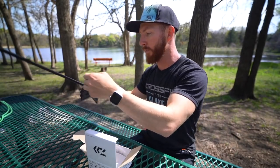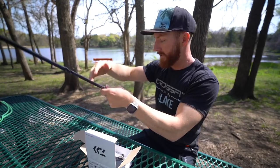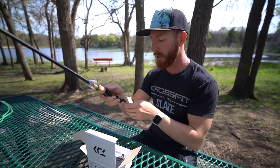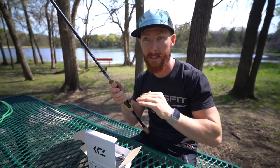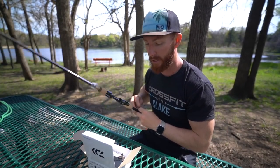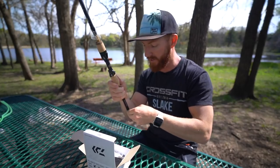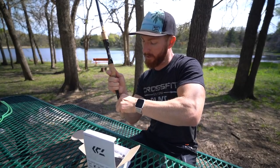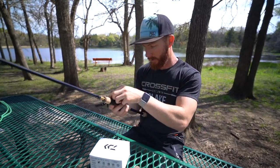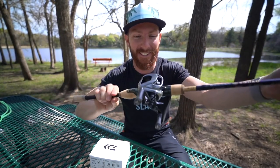I have a brand new Goggen Squad rod that I'm going to rig this up on — a seven-foot medium-heavy fast-action rod. It's the perfect all-purpose rod for just about everything in your tackle box. If you only had one rod for an all-day session of pond hopping, on the kayak, or on the boat — seven-foot medium-heavy fast-action covers jigs, Texas rigs, moving baits, treble hook baits. This thing is just an all-around beast. I'm going to go ahead and get some line on this thing.